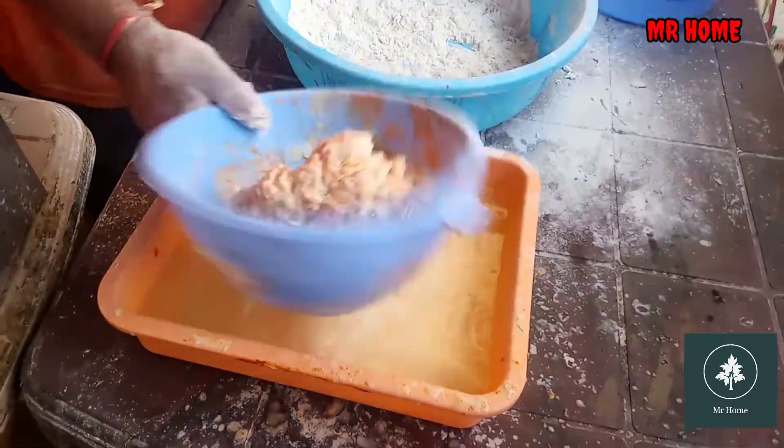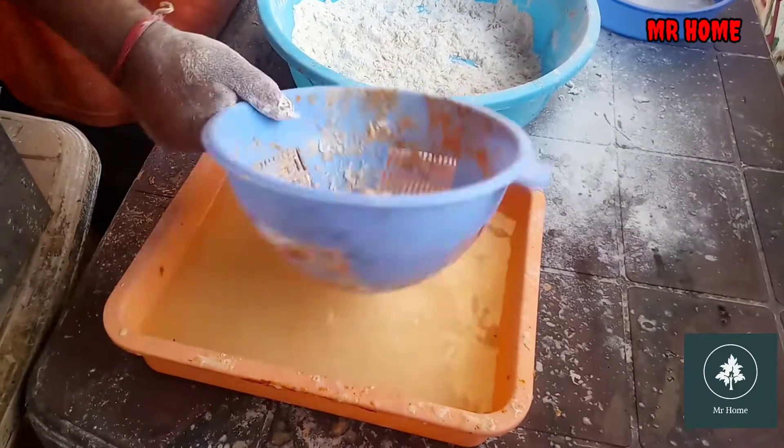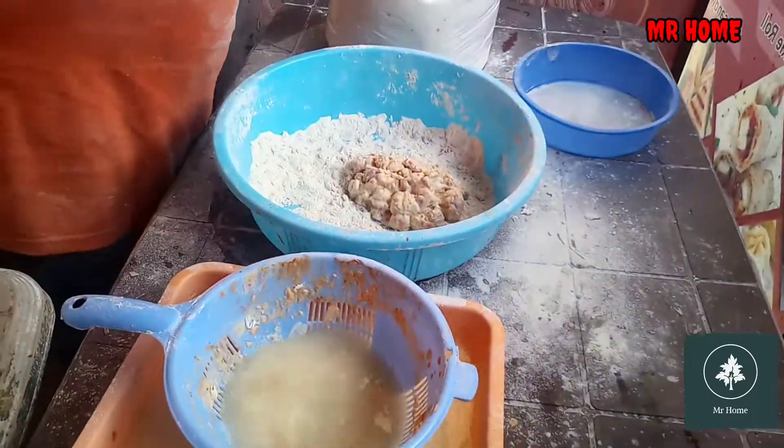Do you have a recipe or something? Yes, it's medium. Do you want to eat it? Yes.